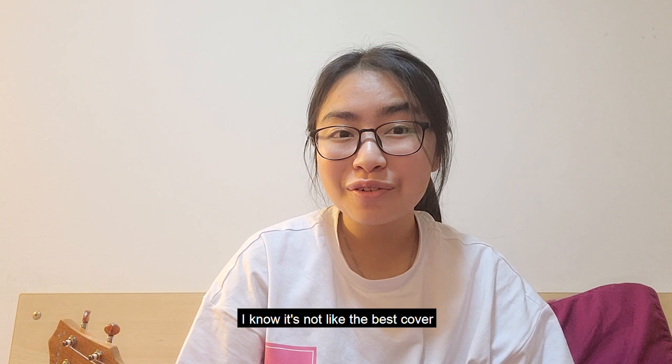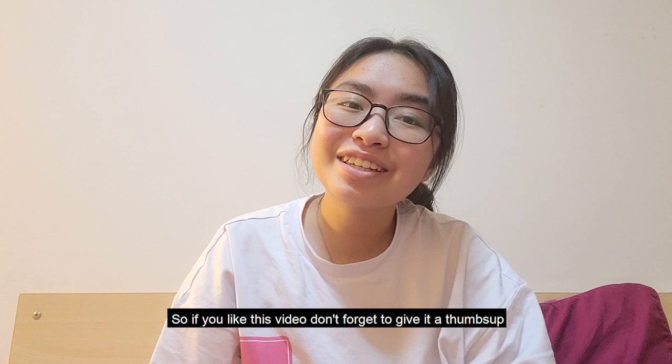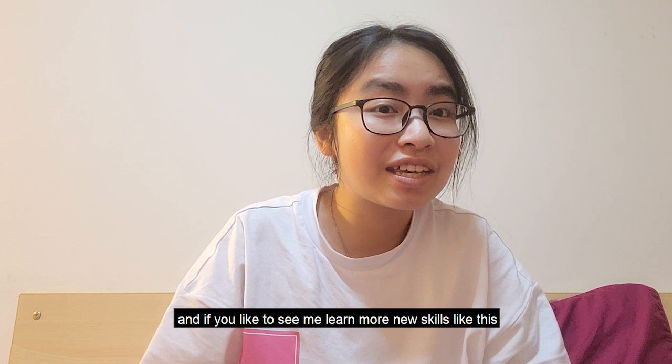And that's the end of this video! I hope you enjoyed it — I know it's not the best cover, but it's just over an hour's practice and I'm pretty happy with the progress. If you like this video, don't forget to give it a thumbs up, and if you'd like to see me learn more new skills like this, subscribe to this channel for more. I'll see you in the next video — bye!